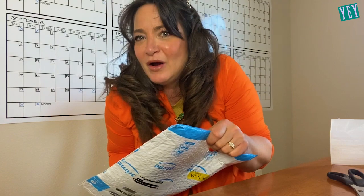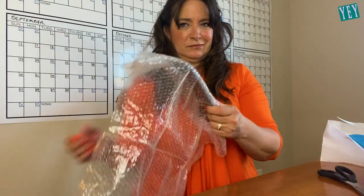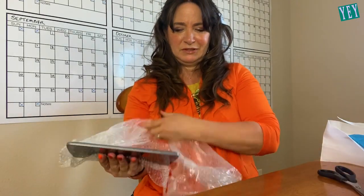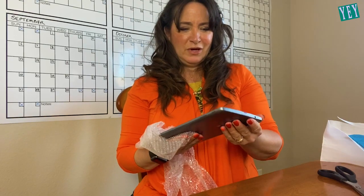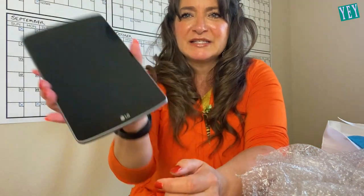Oh my gosh, here we go. Are you as excited as I am? So let's take a look at this. What the hell is this? Oh my gosh. I don't know if you can see this, but the screen is cracked. And it's an LG. It's an LG.